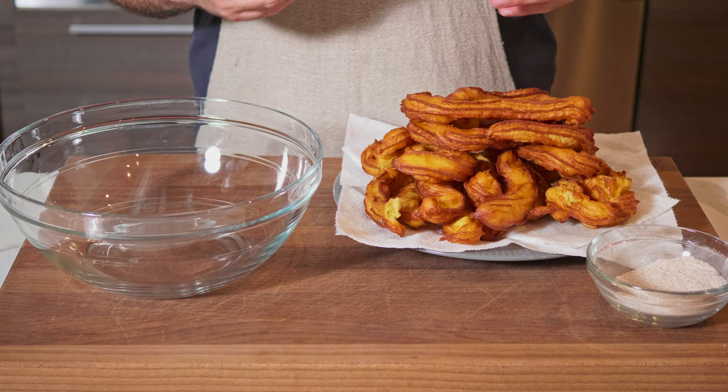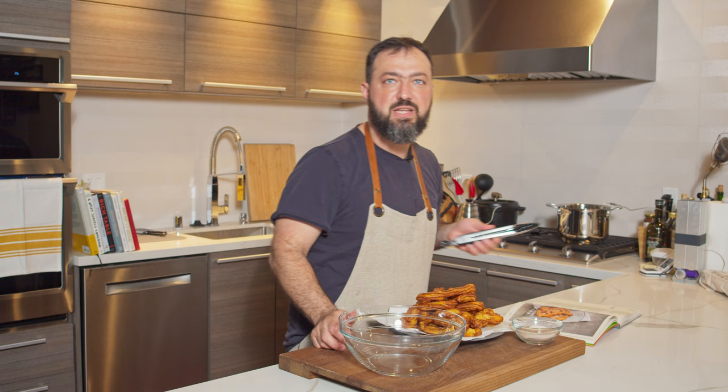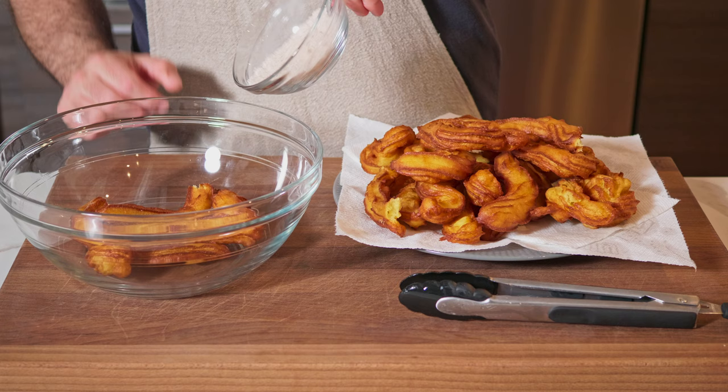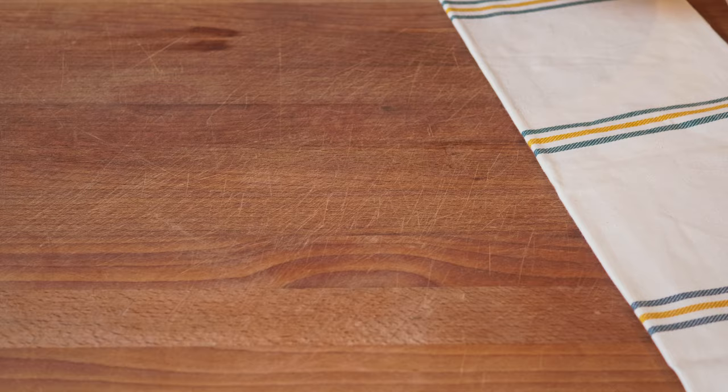I still need to master the technique of piping the churros, but for homemade I think they look pretty good! Now it's time to coat them with our cinnamon sugar. I'll add some churros to a bowl, toss them a little, then add the rest and keep tossing to get a nice even coating all around.